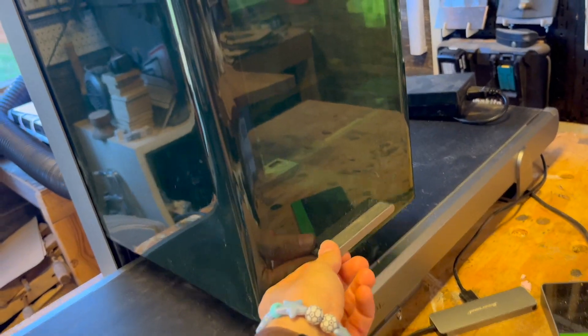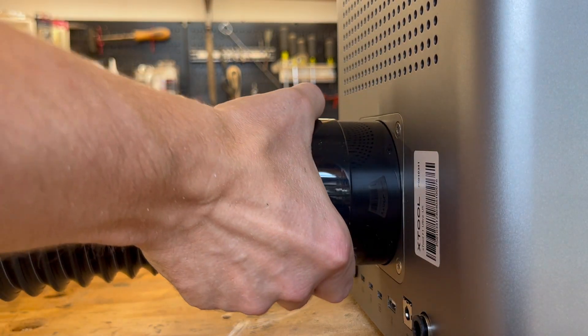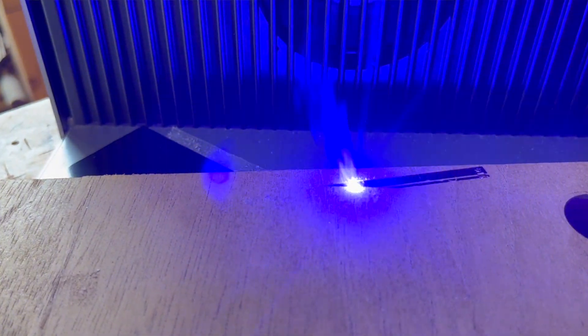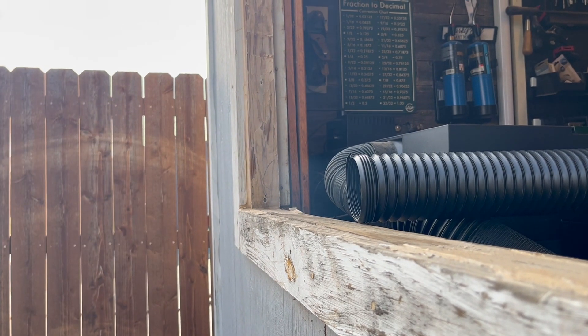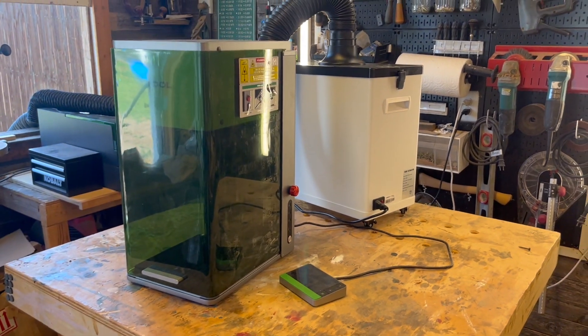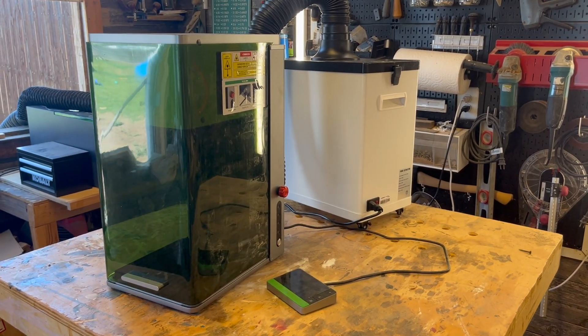In reference to safety, the F1 Ultra — just like the F1 — has an awesome cover that protects your eyes and keeps all of the smoke inside the unit, so you really don't come into contact with anything the laser is doing. And if you want extra power to pump the smoke out, they also sell a smoke purifier which is compatible with the machine.